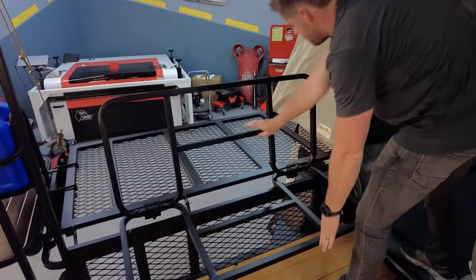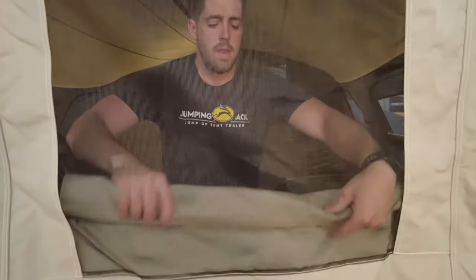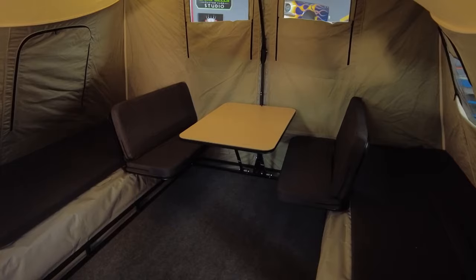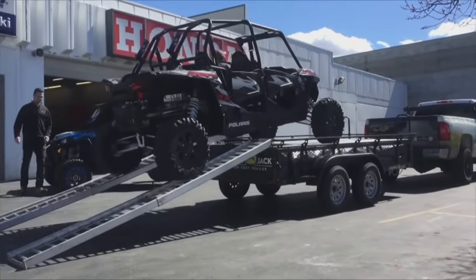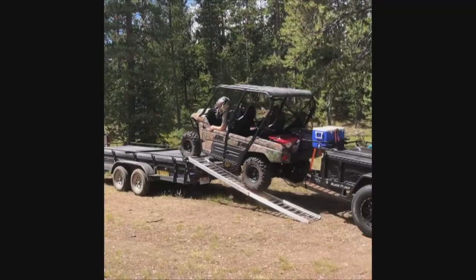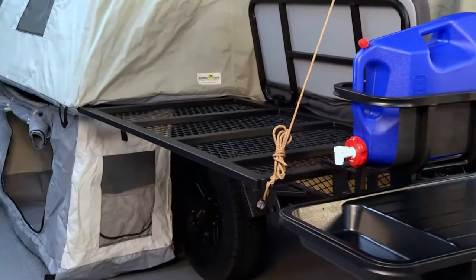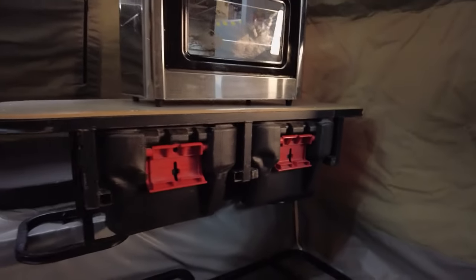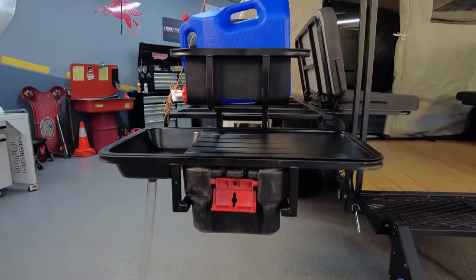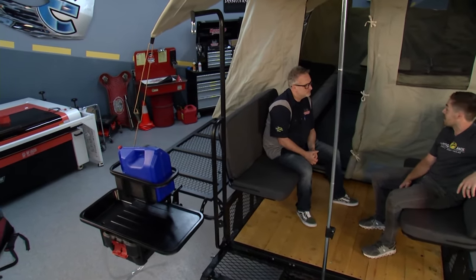The tent is made of 13-ounce marine canvas treated with a sunforger treatment, so you'll stay dry, it retains heat very well, and it's very durable. Details like the rail all the way around let you use the ramps on any side, and the telescoping ramps are a nice touch too. All accessories either have a spot to store inside the tent while traveling, or a spot to strap on the outside — the water rack stores on the side, the cooler rack up on the front — so everything is kind of multifunction.